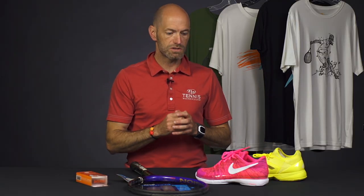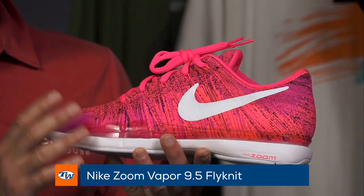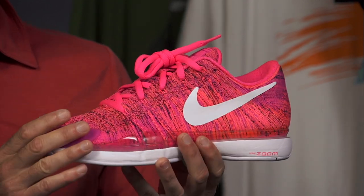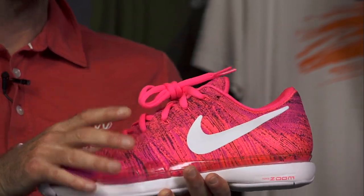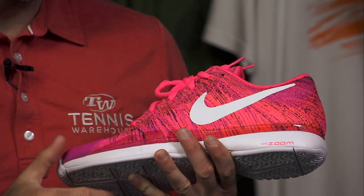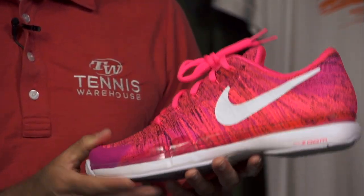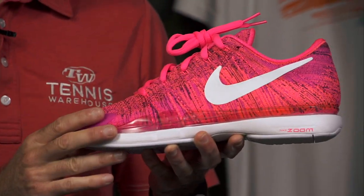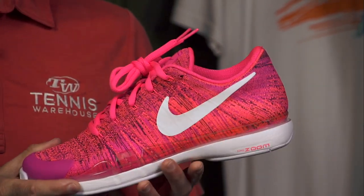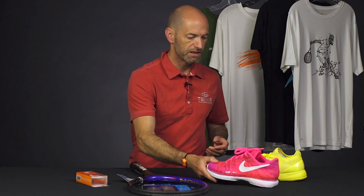Next up, let's have a look at some shoes for the ladies. We've got the first ever Flyknit Vapor 9.5 for the women. Looks awesome. Michelle is in love with this colorway — she was just talking to me about it this morning. The Flyknit shoes offer great support from that knit upper and great styling too, because they can weave all the different colors into the fabric. So it's both a functional and very stylish shoe. Everyone who wears the Vapor loves the Vapor — it's a great performing shoe and it really does have a customizable fit to the shape of your foot.